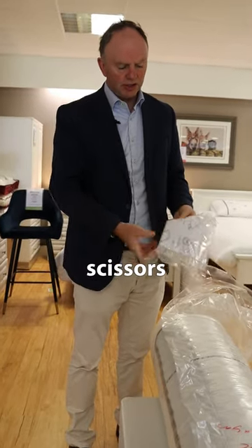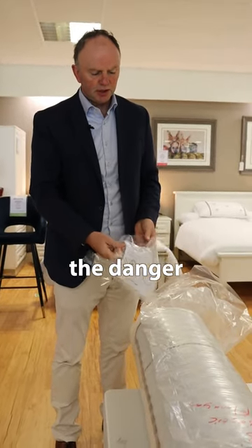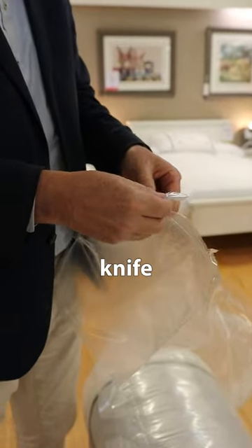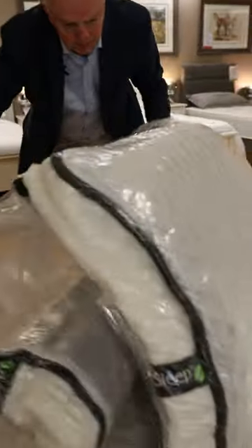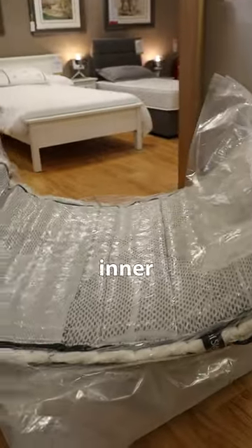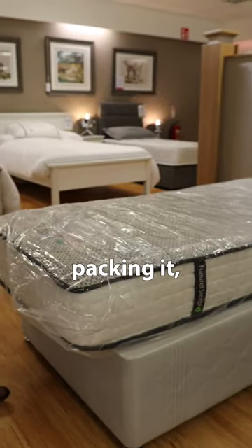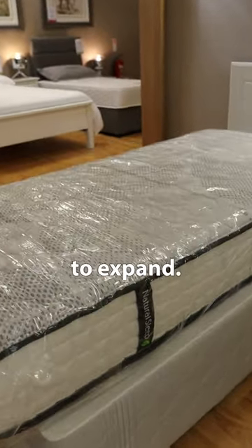Now we don't use scissors on this because the danger is that one might rip the fabric. One has a handy little safety knife and an inner layer, but as soon as one unwraps it and allows the air back in from the vacuum packing, it will start to expand.